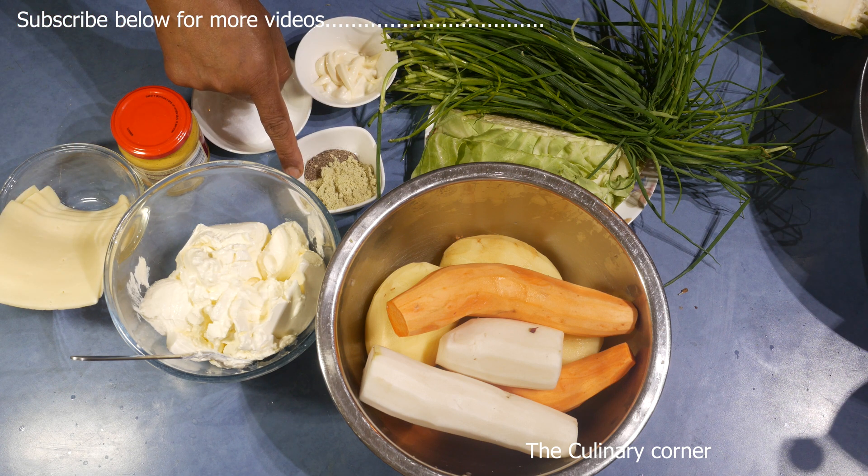Sprinkle the cheese on top and it's ready to go into the oven. I've finished baking it and this is how it looks. If I cut one piece to show you — it's a really nice full meal that you can try in just a few minutes. Hope you will enjoy this, thank you for watching!